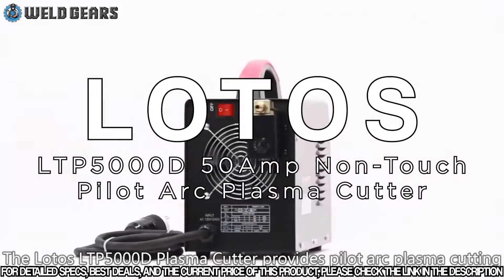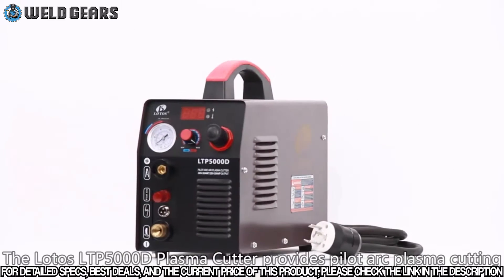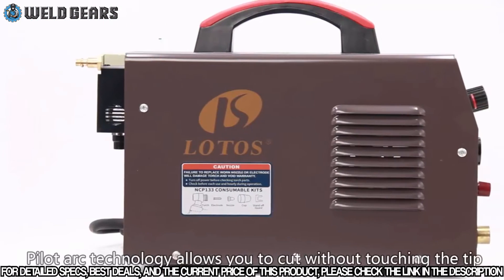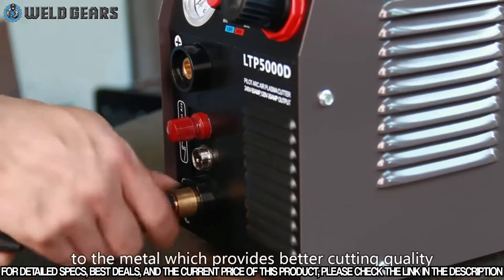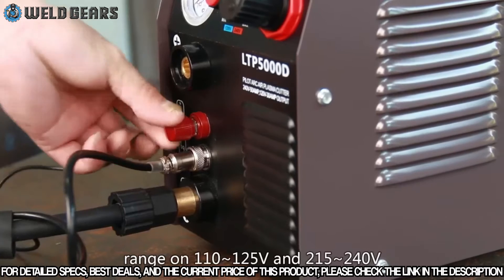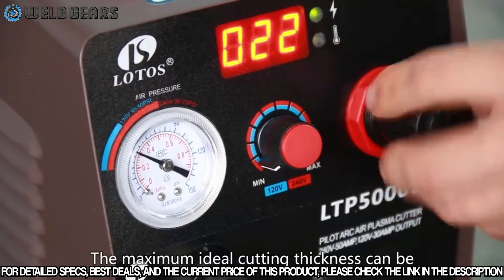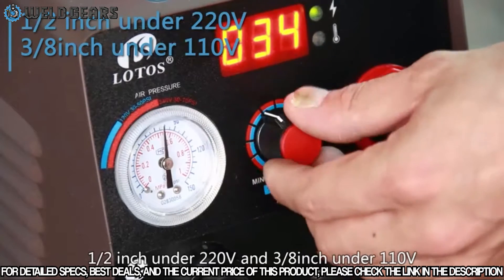The Lotos LTP5000D Plasma Cutter provides Pilot Arc Plasma Cutting. It can effectively cut through rough, painted and rusty surfaces and produces minimal slag. Pilot Arc technology allows you to cut without touching the tip to the metal, which provides better cutting quality and longer consumable life. The machine operates on a dual voltage range of 110 to 125 volt and 215 to 240 volt. The maximum ideal cutting thickness can be half inch under 220 volt and 3/8 inch under 110 volt.